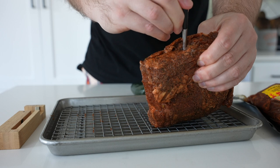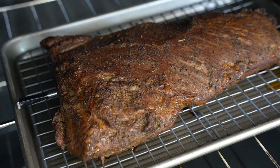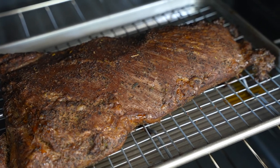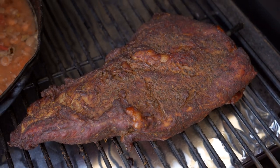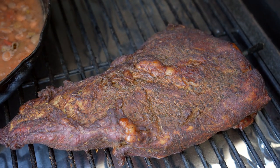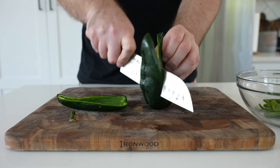I highly recommend using a constant-read food thermometer like the Meater, or a probe on your Traeger, because you need a little bit of precision with a reverse sear. In an oven, 250 degrees for about an hour will get you to 115-120 degrees internally — that'll be about medium rare. 125-130 will be medium. Remember, we'll be searing this in a pan afterwards so we'll pick up a little more heat. On a Traeger, 225 for about an hour and a half will get you there.